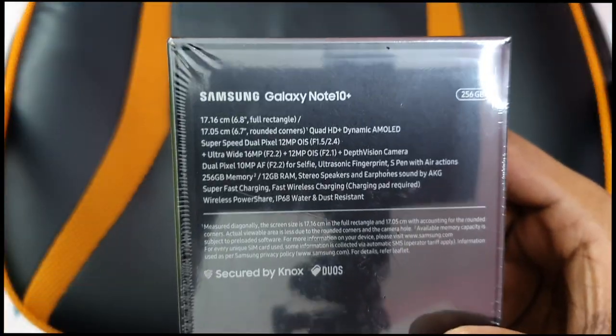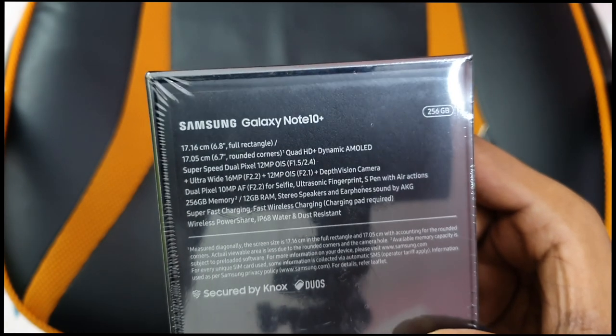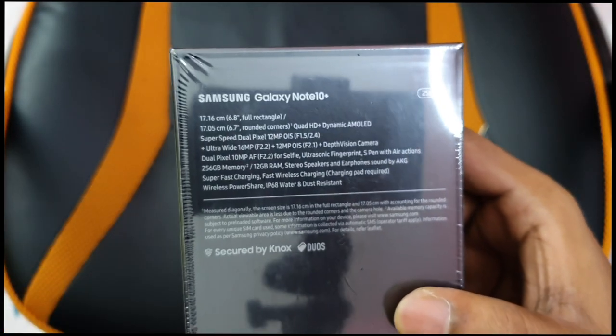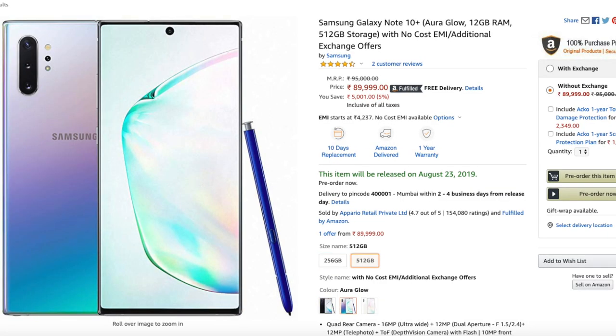The display is a 6.8-inch Quad HD+ Dynamic AMOLED screen with HDR10+ support. The processor is the Exynos 9825, with a 12GB RAM 256GB model and a 12GB RAM 512GB model.